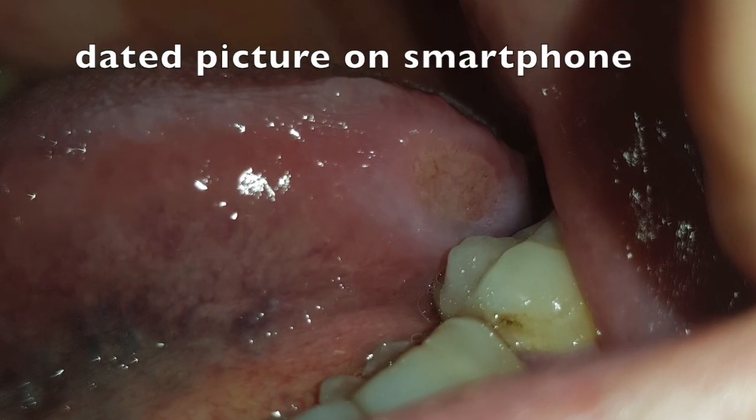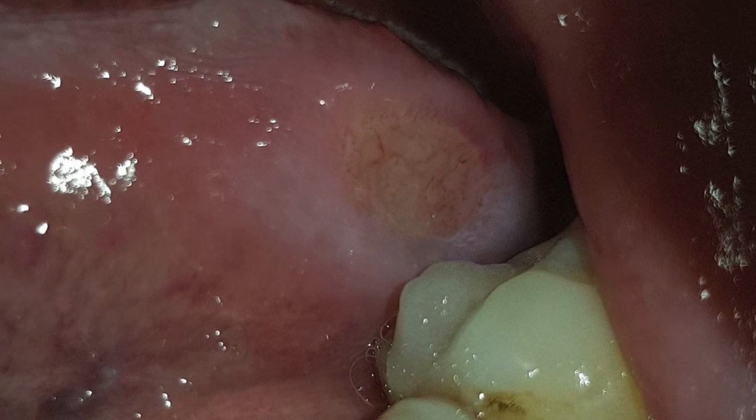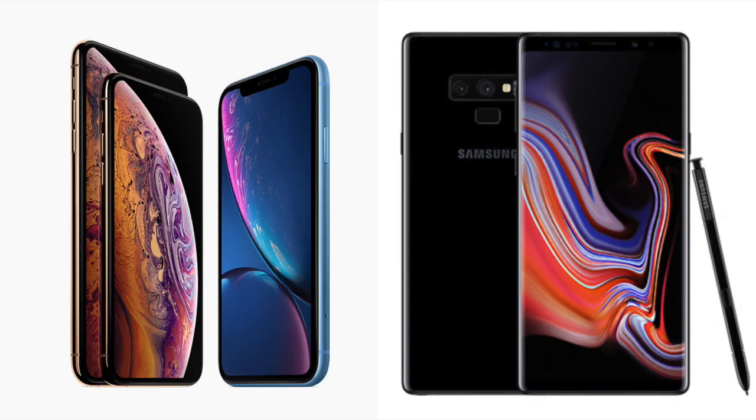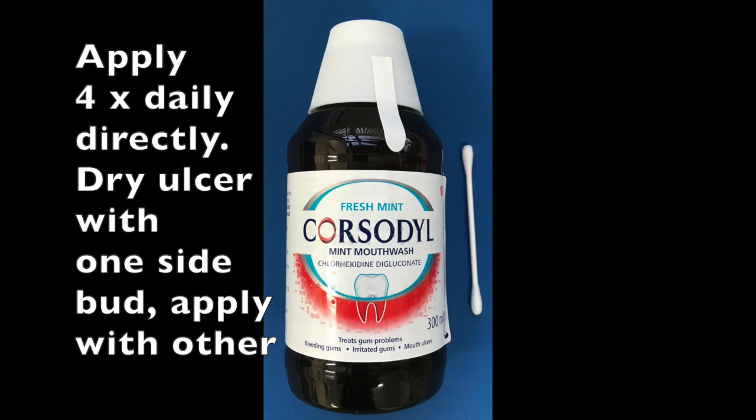This picture of an ulcer was taken by the patient's 12-year-old daughter on a smartphone. It was taken in May. She saw a doctor in June and July before being referred to the hospital in August, and the ulcer finally resolved in September. Five months is too long to have a mouth ulcer.